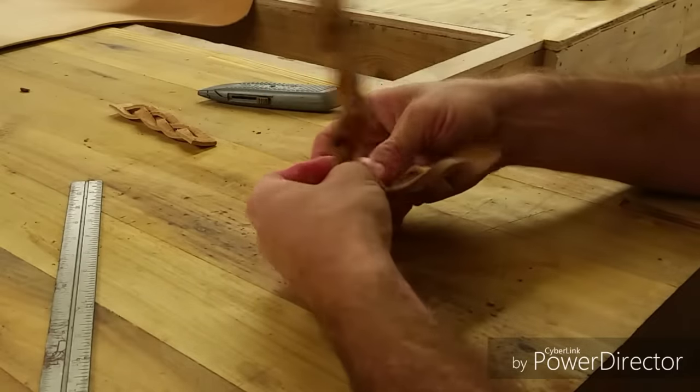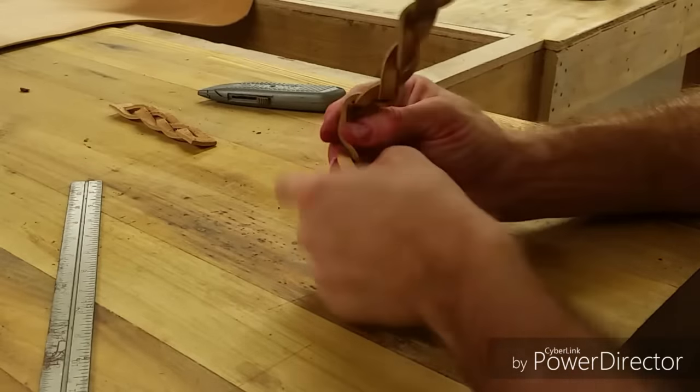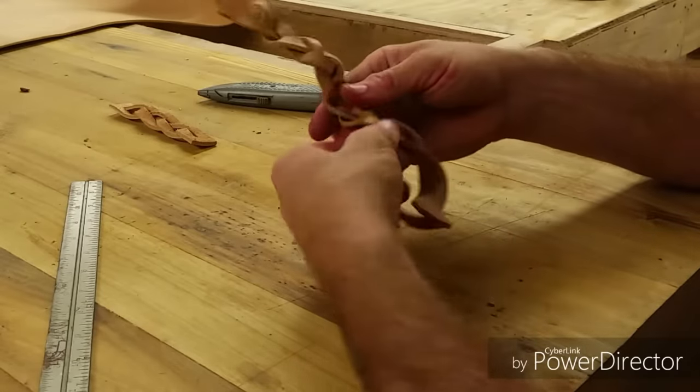This last one is always really difficult. You want to make sure you find your braids as tight as possible up there. One, two, three — and fish it through. Now if I did that right... I did not. There we go.